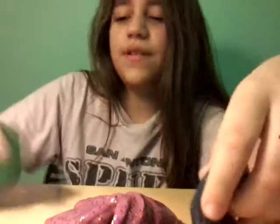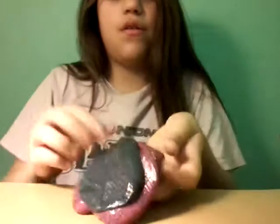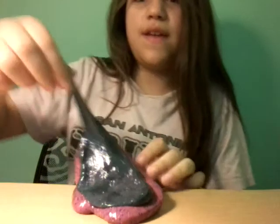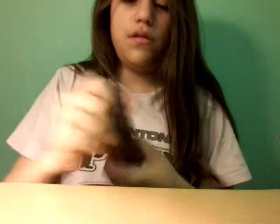One more thing — I wasn't going to show you this, but I'm going to get this green and let it take over. You can see you can't get it off once it's on there. It's going to take over the purple, which is going to be really cool. Or maybe purple will still take over — I don't know.